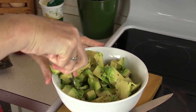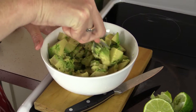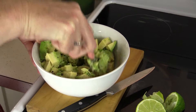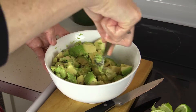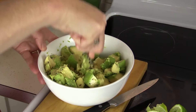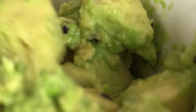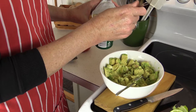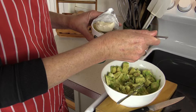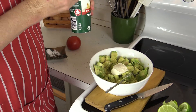Now we're going to smash. Should have had a bigger bowl! Any time you like, you can add one dollop of sour cream. Feel free to add more if you like, but one dollop usually does it for us.